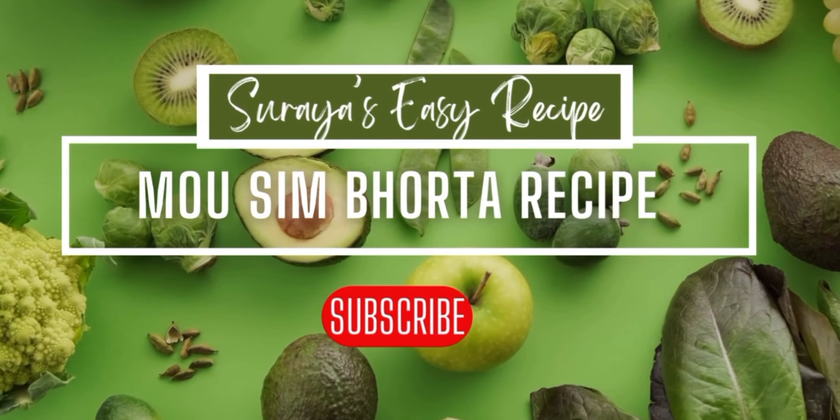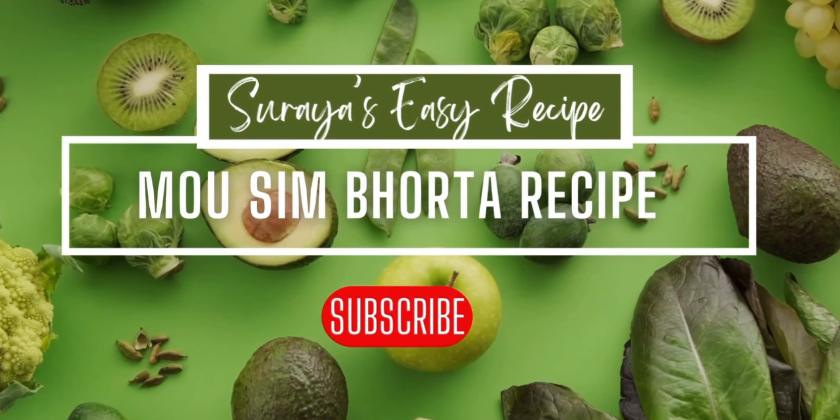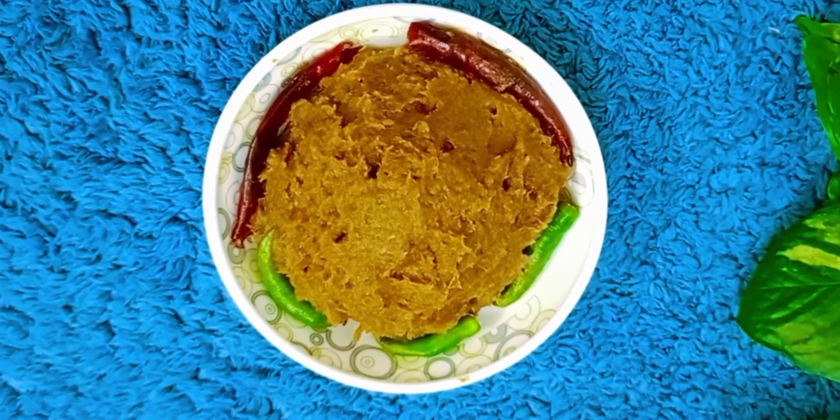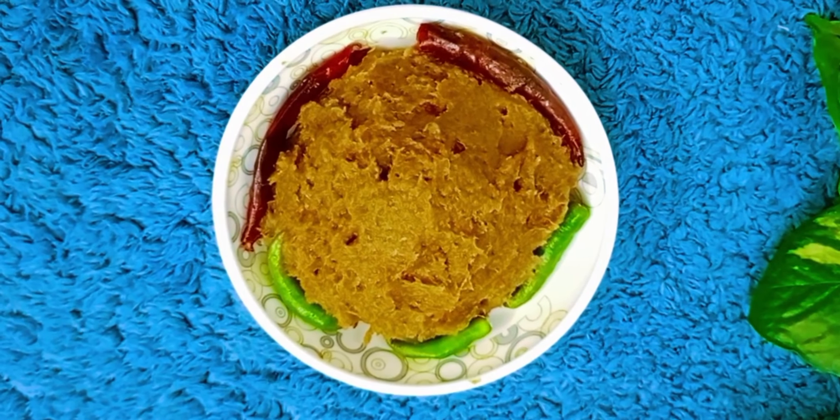Assalamualaikum, viewers. Today we have a good recipe.